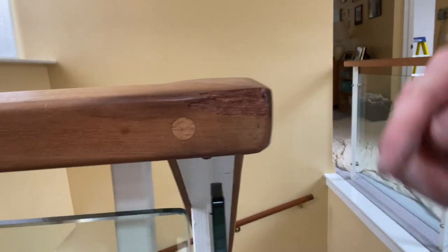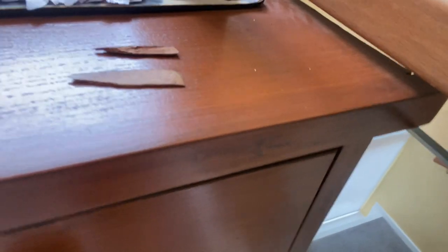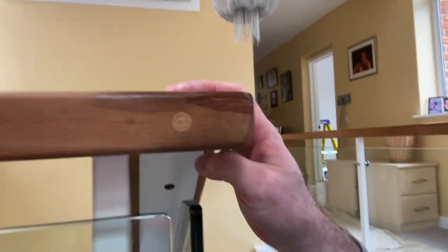Hello and welcome back to Home Renovation Experts. Steve here. So we've all done it - you walk down the stairs and catch a little lip on this, tear it off and end up with a few bits and pieces just like that, which you don't really want. So how do you repair it?